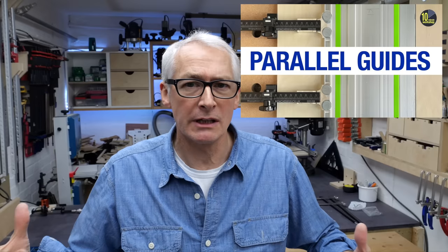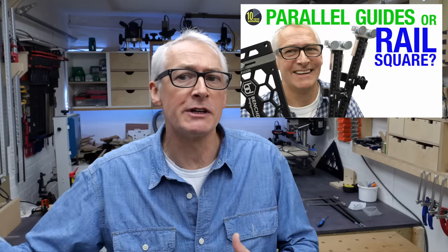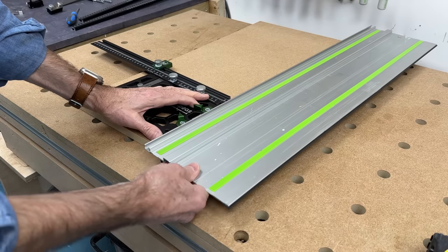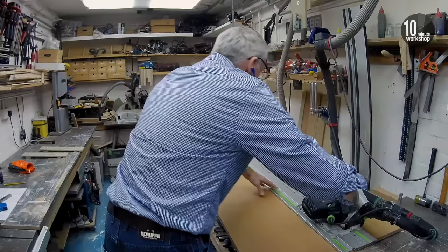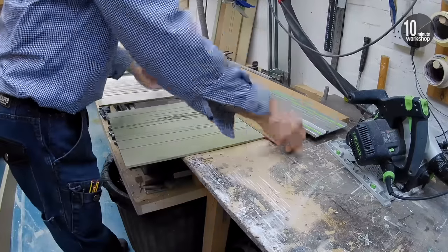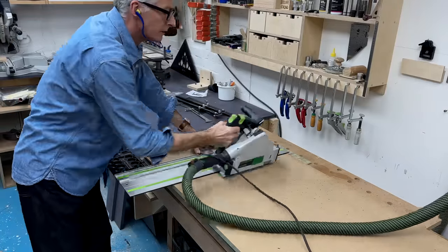I've talked about parallel guides and rail squares before, both separately and together in a comparison, so I'm not going to go into that much detail about the pros and cons here. If you're new to the concept, take a look at those previous videos — links down in the description below. In short, these are tracks or accessories that attach to your guide rail to help you get repeatable cuts that are parallel to the edge you're referencing or square to that edge. For example, you might use the parallel guides for ripping a 400mm wide strip from a full sheet of plywood or MDF, and the rail square to cross cut those strips into 600mm lengths for a cabinet.